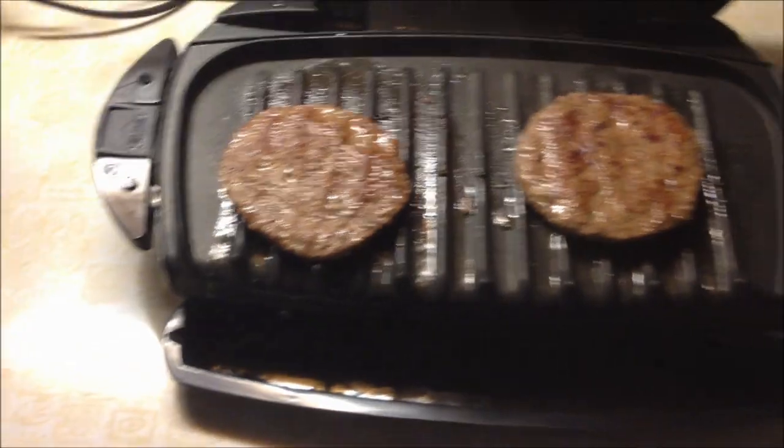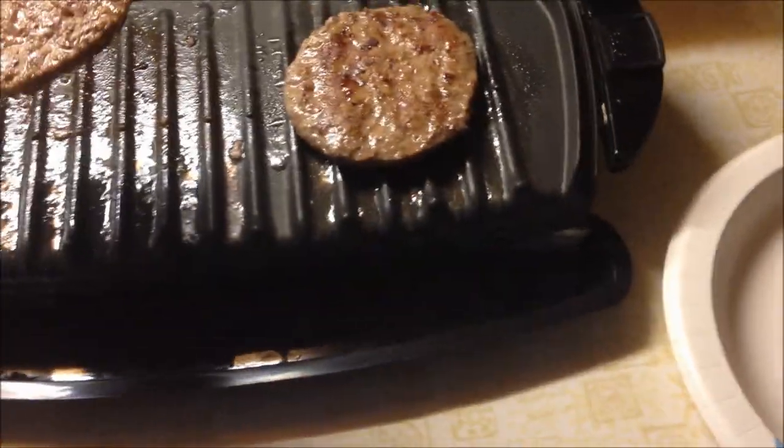Then you get your warming grill, crank that open, take one of those burger patties, and put it on your grilled cheese sandwich with the cheese on it.